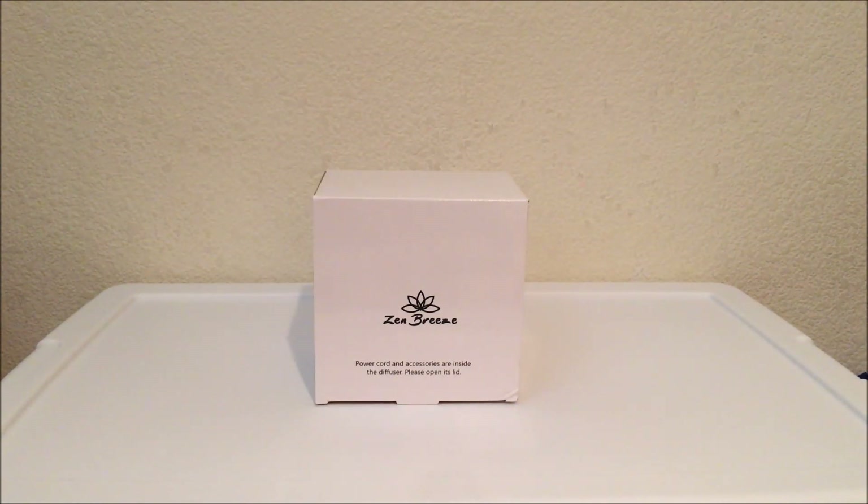Hey everyone, this is Sophie here. I'm going to do an open box for a diffuser. This is my first diffuser, so we'll see what's in there. I was expecting it to be a little bit bigger, but apparently it's not as big as I imagined. So let's open it.